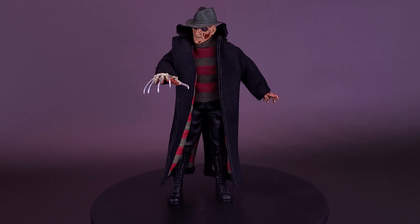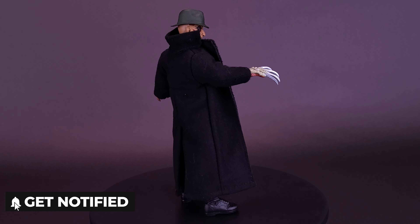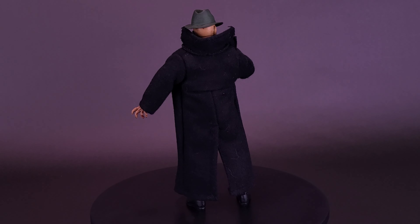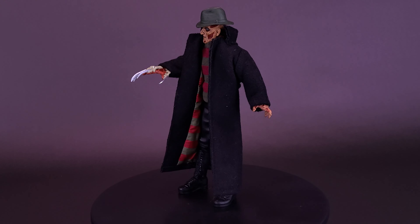Introducing a new Freddy clothed action figure from Wes Craven's New Nightmare — the seventh film in the Nightmare on Elm Street franchise, which took the iconic character in a more menacing direction, closer to Craven's original intentions for Freddy. This 8-inch figure is fully poseable and comes with two interchangeable heads, a removable trench coat, and removable hats.